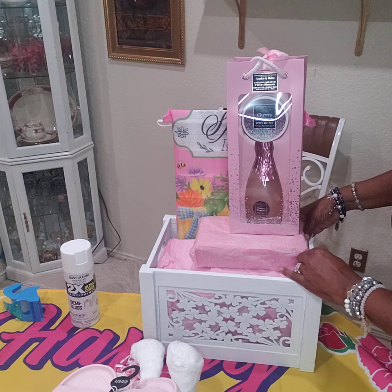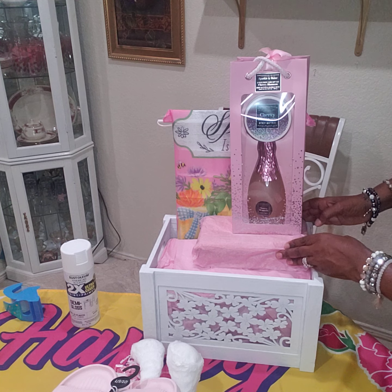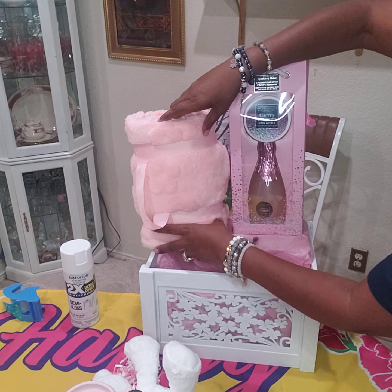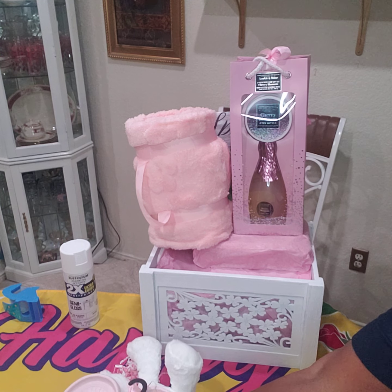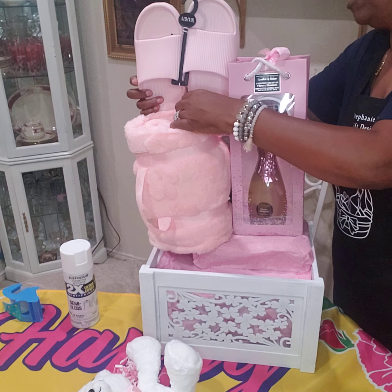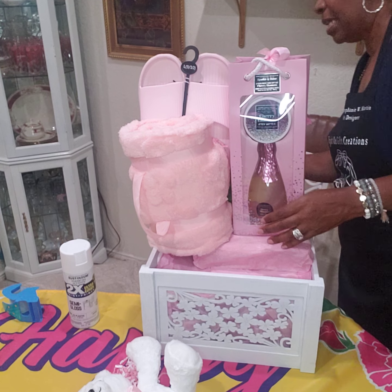Thank you so much, Claudia, for giving me shout outs as well — I appreciate you so much, pretty girl. So I put that on top here. I'm going to add the blanket right here. Then I'm going to add the shoes — I left the sizes on there, nine and a half and ten. Hope this person can wear these shoes. So I'm going to do a lot of tape — let me get the tape ready.